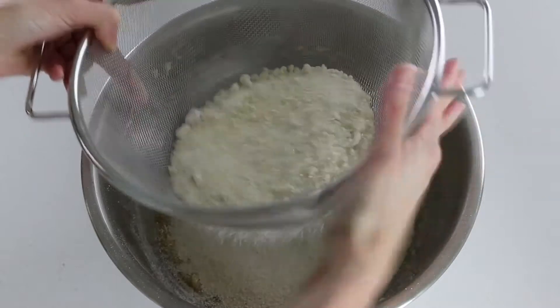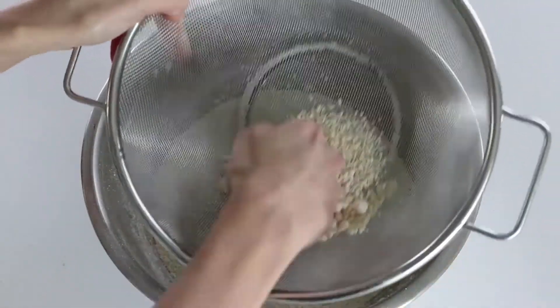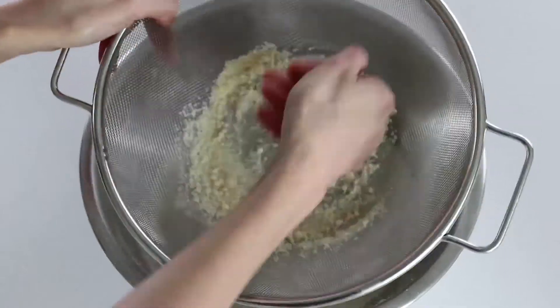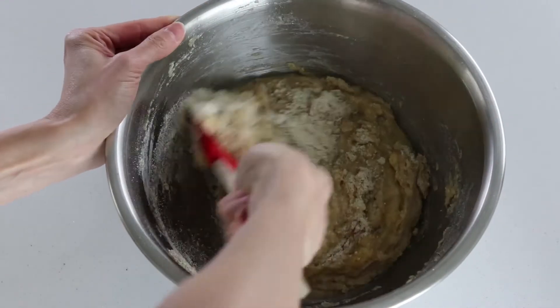Don't forget, we are working with almond flour so we have to sift it — you don't want to get big lumps of almond flour in your delicious muffins. After everything is combined...